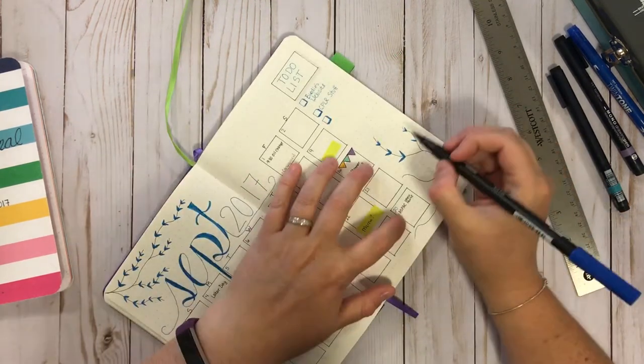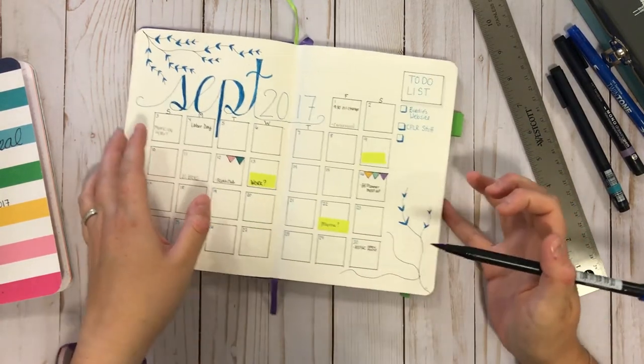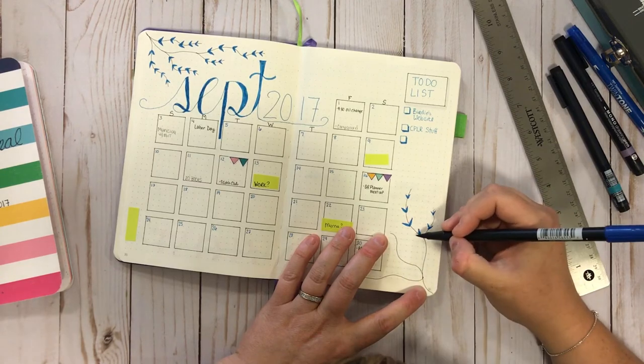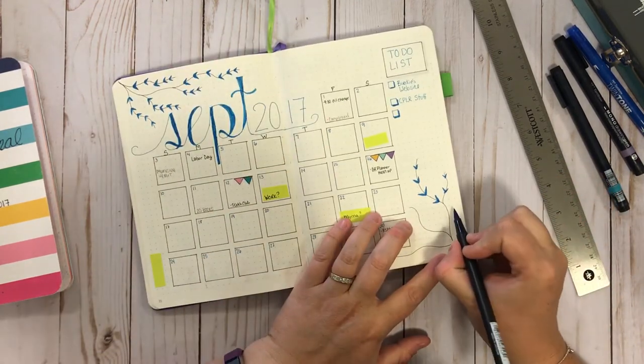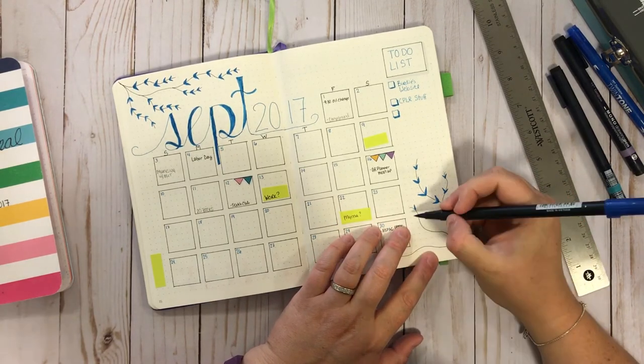So I have to give all the plan-with-me girls — and guys, sorry — such props, because this is nerve-wracking. Like, I'm gonna screw it up. Up there I screwed things up; I didn't love everything I did. I think I'm gonna leave this empty for the moment and see how it goes.